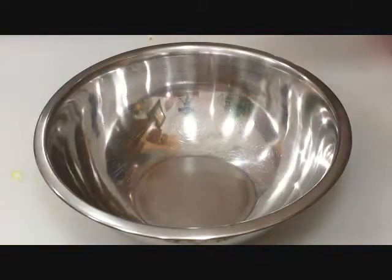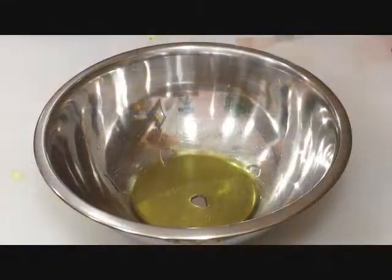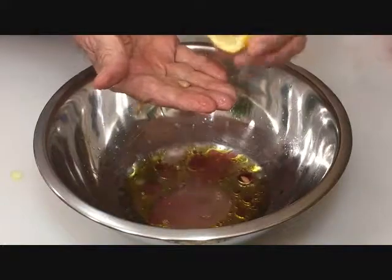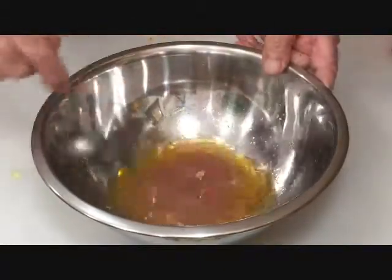Let's make the lemon vinaigrette. A little olive oil to taste — we use the best Spanish lakes olive oil. A dash of red wine vinegar and the juice of two lemons; try to keep the seeds out. Salt and pepper to taste. Mix it thoroughly.